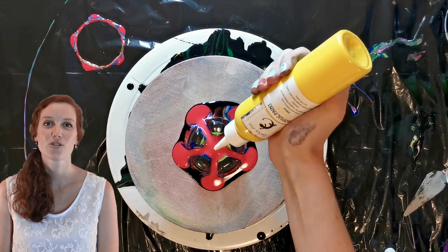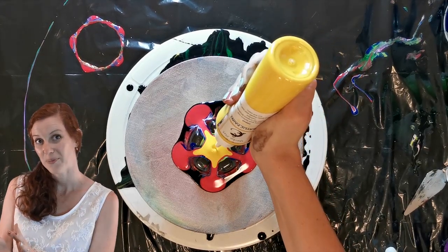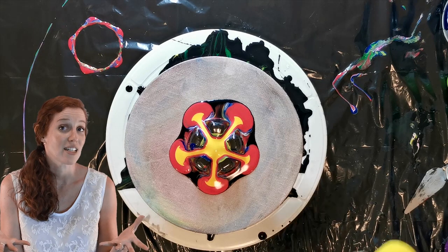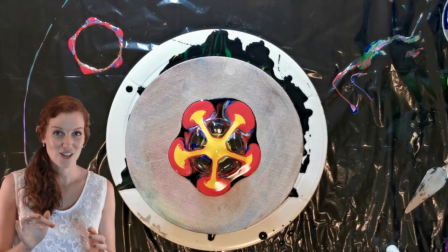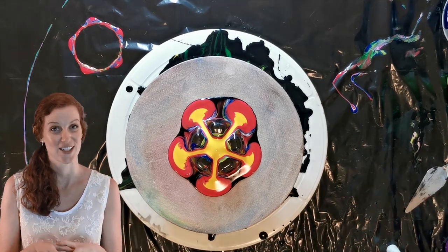A quick tip: don't start pouring on a dry canvas like what I've done in my previous one, because then as you see when you lift the soda bottle bottom it's going to leave a gap that you now need to fill. So like what I've done here, you rather want to make sure that you first have enough paint just to cover the inside of your soda bottle bottom.